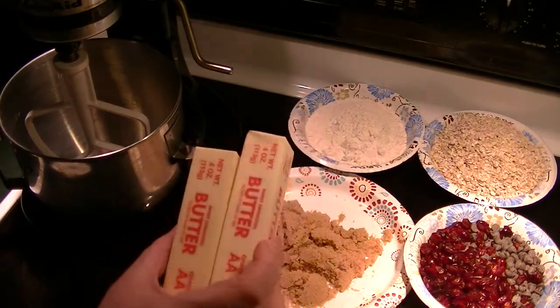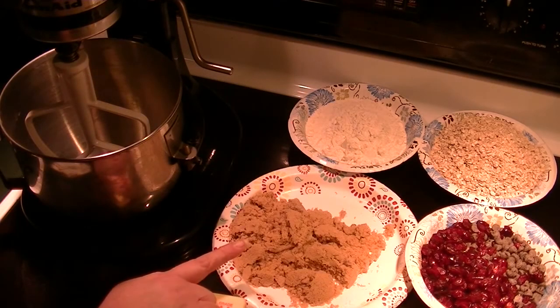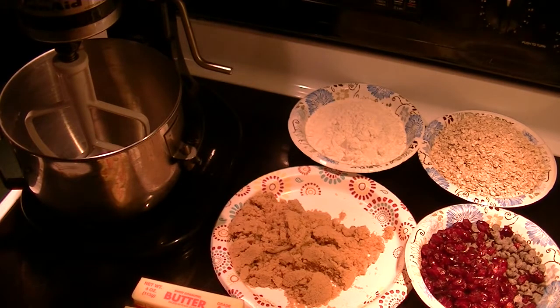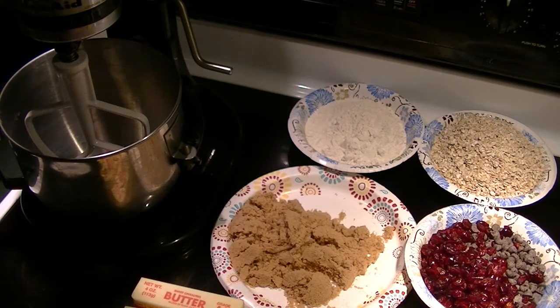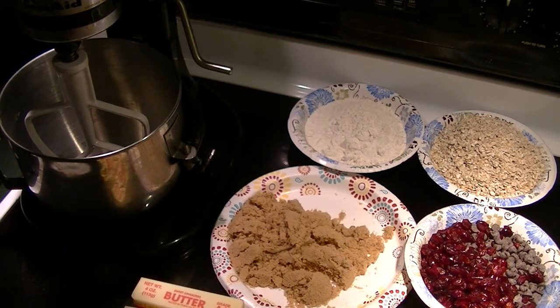Two room-temperature sticks of butter, which is half a pound — four ounces each stick. One and a third cup lightly packed light brown sugar, already measured out. Two eggs, cracked in a bowl. One teaspoon of vanilla. One and a half cups of all-purpose flour. One teaspoon of baking soda. One teaspoon of cinnamon. Three cups of quick-cooking oats. One cup of bittersweet chocolate chips, and about three-quarter cup of craisins added in. And two tablespoons of fresh orange zest.